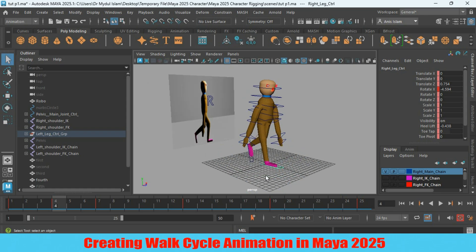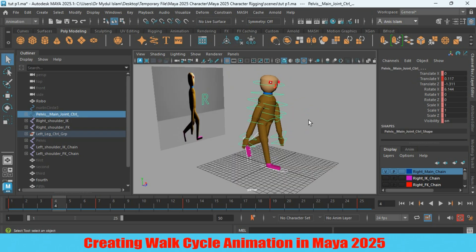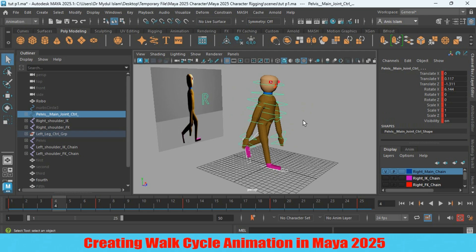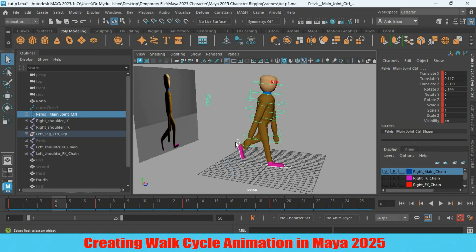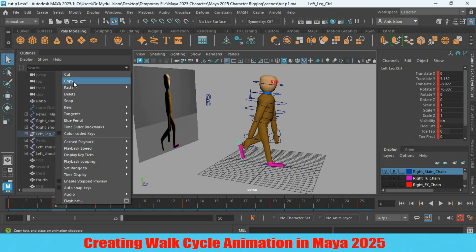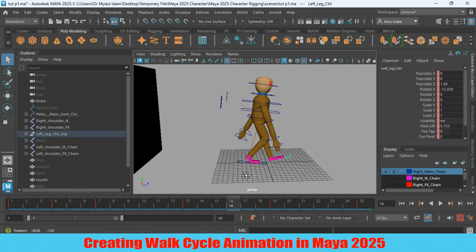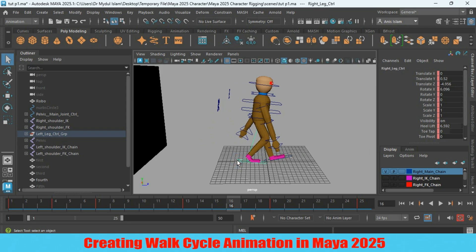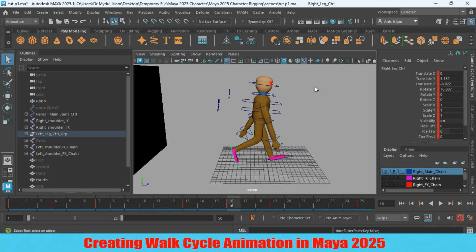Now again select all the controllers. All controllers have been selected — press yes to make a keyframe. Now let's jump to frame 16. Go to frame 4, select the left leg controller, right-click on frame 4, and copy the value. Go to frame 16, select the right leg controller — that means the opposite leg controller — right-click, paste.